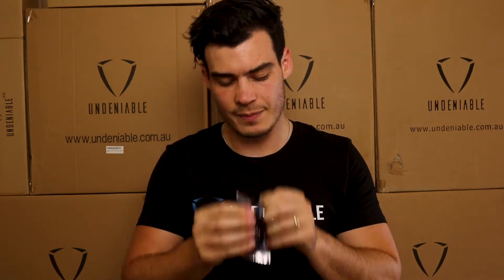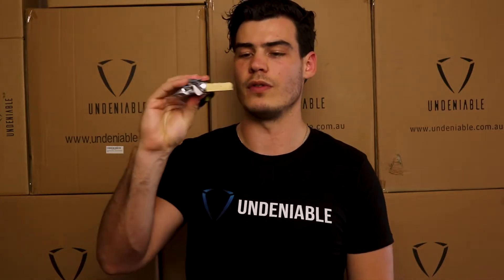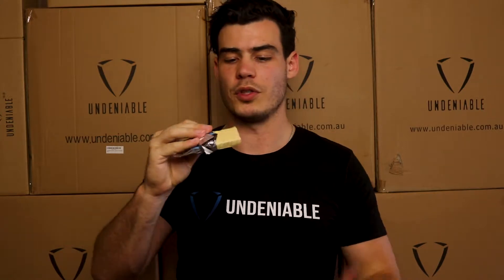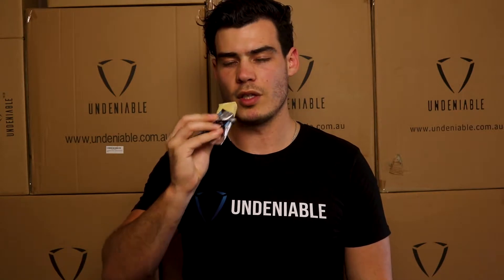Let's give it a go — coconut triple layered chocolate. Definitely a smaller bar. Looks like an old school sort of protein bar. You can see it's covered in like a white chocolatey stuff, and then it's just got the sort of brick bar underneath. It smells — a little bit of coconut there, but nothing too much.